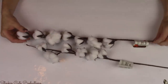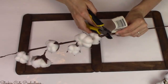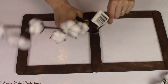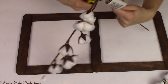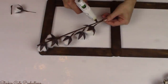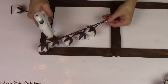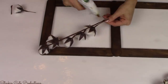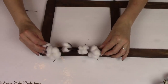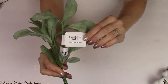I wasn't joking when I said I was excited that the Dollar Tree had their cotton stems back in stock! For this DIY I'll be using two cotton stems. Using wire cutters I'm cutting off the excess wiring at the top and bottom of the stem, then using hot glue I'm placing them on one side of the trellis or window pane. This really makes a nice embellishment and gives it that rustic farmhouse feel.